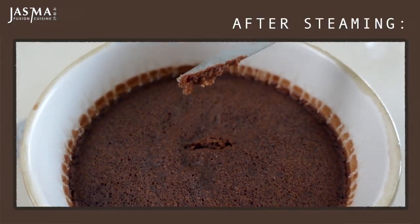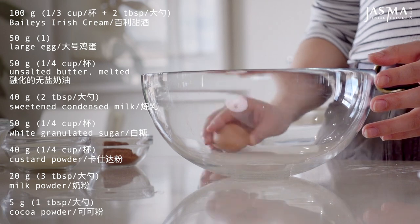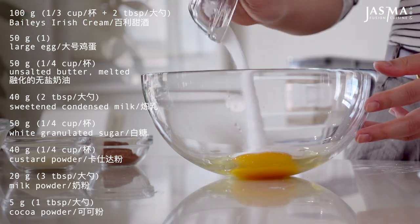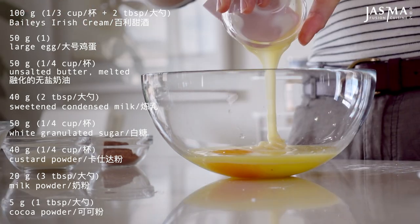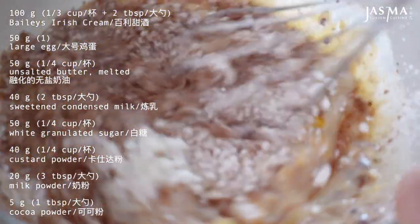While the snow skin is steaming, I'm going to prepare the Bailey's egg custard filling. This also needs to be steamed, so you want to prepare this so that as soon as the snow skin is done, you can swap them and get this in the pot right away. Combine all the egg custard ingredients in a bowl and mix for a little bit longer so that the milk powder and custard powder can all dissolve into the batter.